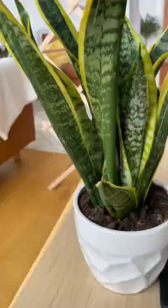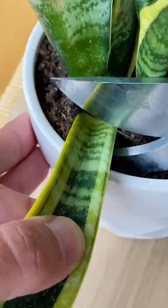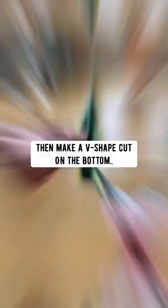Did you know if you got a snake plant, you can cut off a leaf, then make a V-shaped cut on the bottom, and place it in a glass of water? What's going to happen is the leaf will grow roots. Then rack a pot with soil, plant the leaf, and grow a new snake plant. You can clone a whole family with just one.